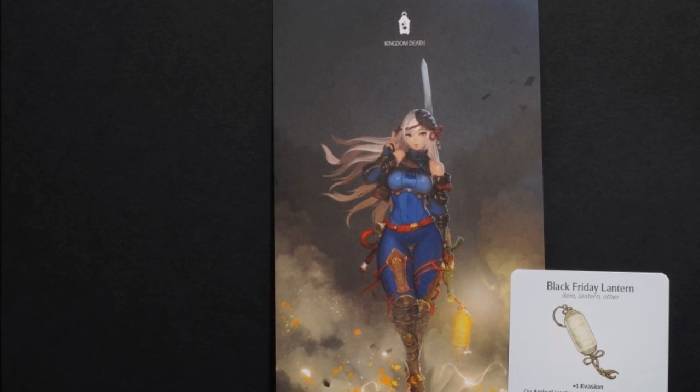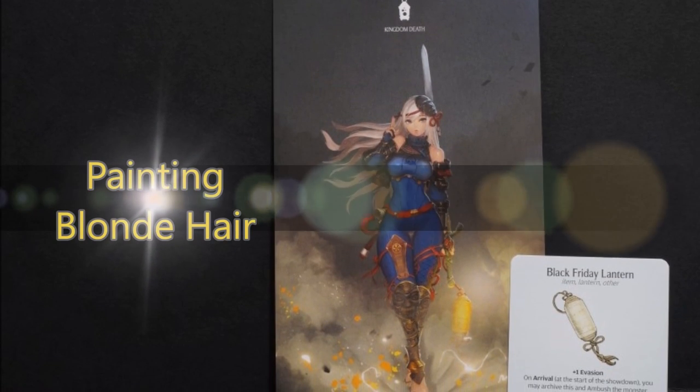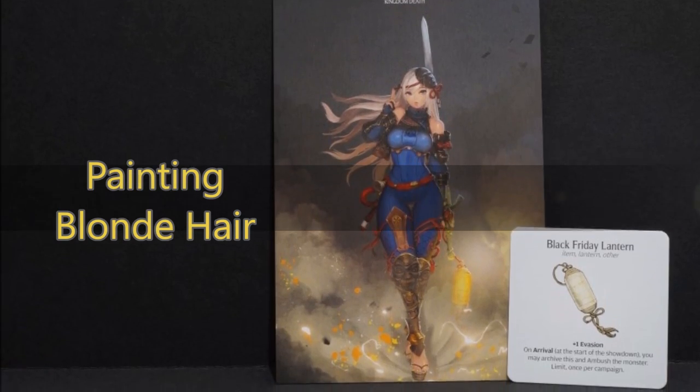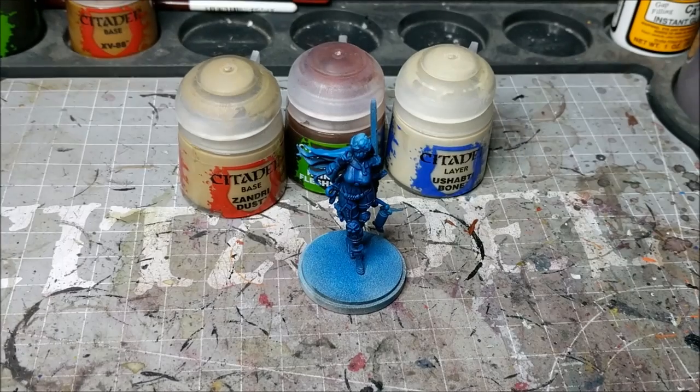Hey there Wargamers, welcome to another painting tutorial. This time I'm going to be showing you how I go about painting blonde hair using the Kingdom Death Monster Ninja model, which is a great model.